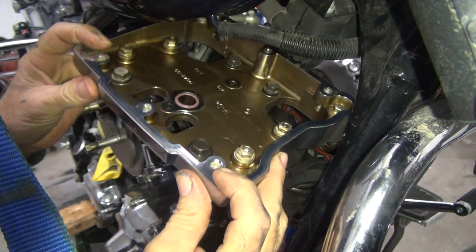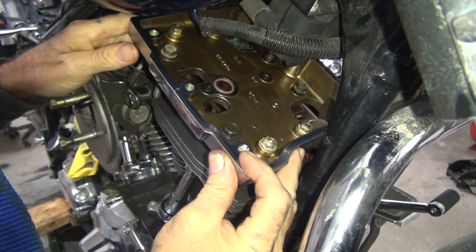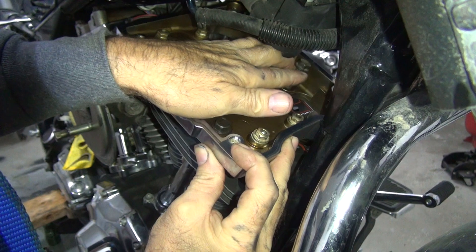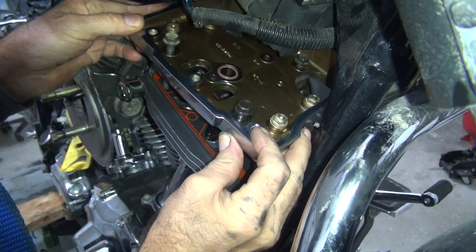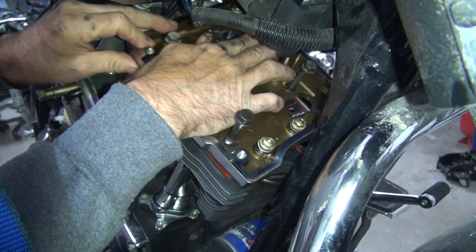It still doesn't fit — coiled in there. A little bit of a coil issue. I'm going to get up by the hole. I'm going to stick it down so far because there's no rocker starting to come out.